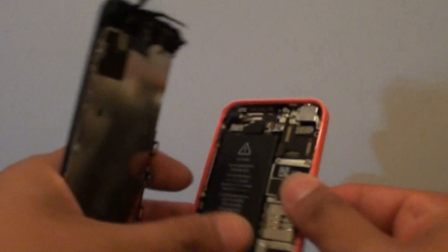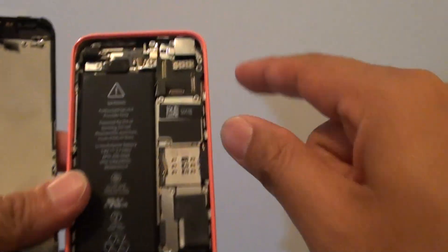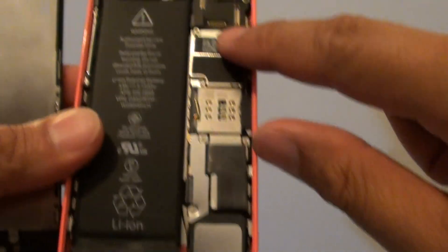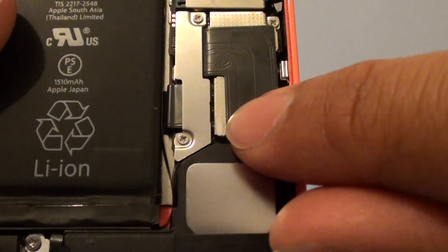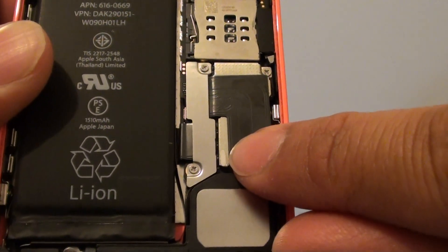Now if you open up the screen, you can see that inside the phone there are also more indicators. At the top of the phone there is a white dot — it is a water damage indicator. Down here at the bottom, there is another one near the battery, a white indicator. If this part gets in contact with water, it will turn red.